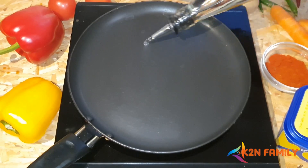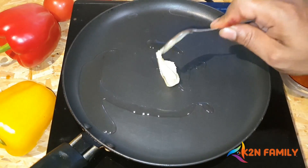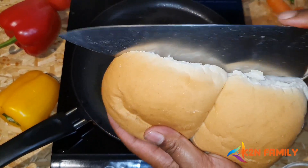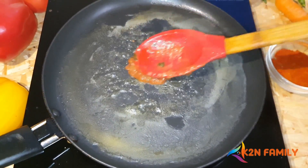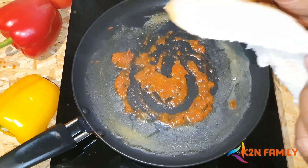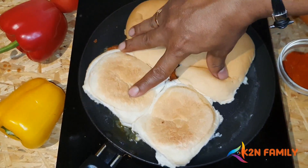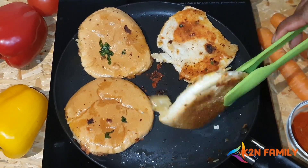Now let's prepare the masala bread. Use 2 tablespoons of oil and add butter. Cut the bread into half, add 1 spoon of Pav Bhaji Masala on the pan, then place the bread on top and fry it. Our breads are ready — now let's go and serve and do the plating for the Pav Bhaji meal.